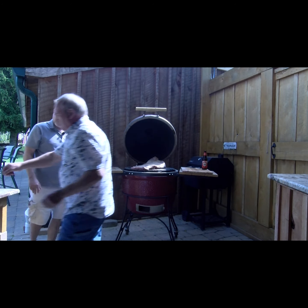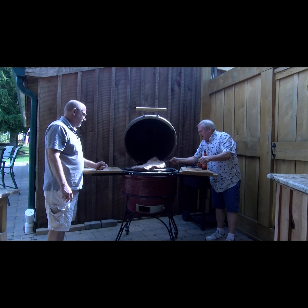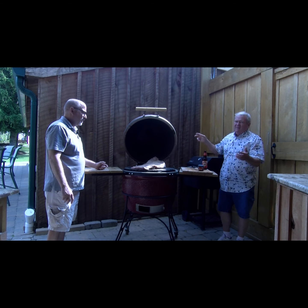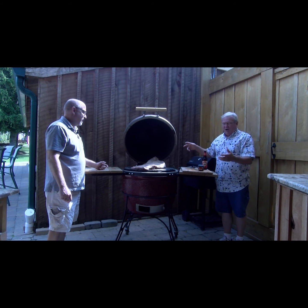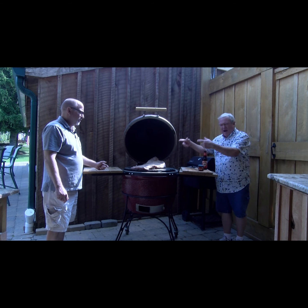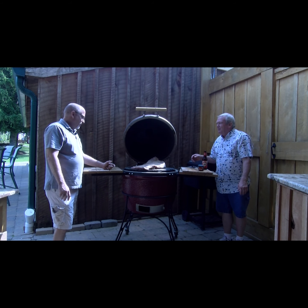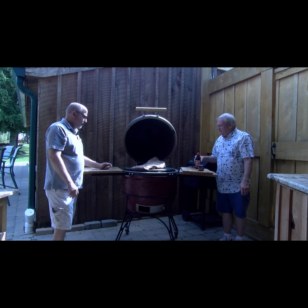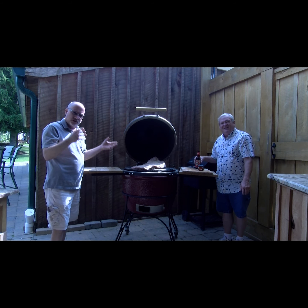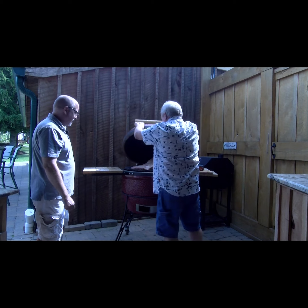We'll put our temperature probe in there. It's always a good idea to keep an eye on the temperature — we're looking for between 205 and 210 degrees when our brisket's done. We're going to come back after about six hours and then wrap it, which keeps all the juices in and helps it render all that nice fat through. You want the bark formed first, then wrap it to preserve all the moisture inside so it keeps cooking and stays juicy. Let's close this down and set our timer.